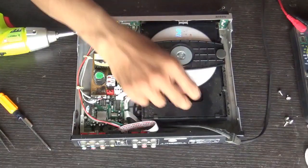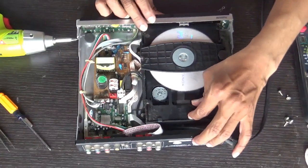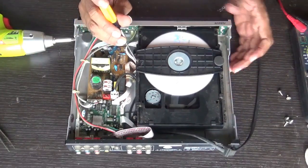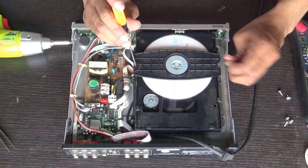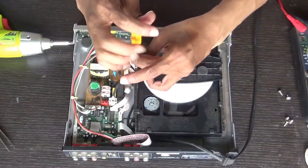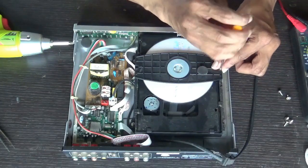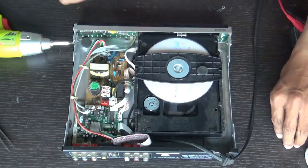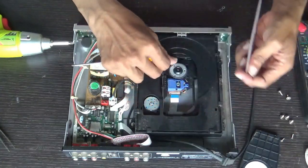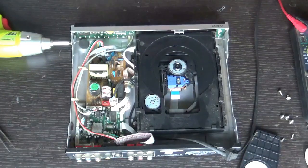Now here we can see the disk. To remove the disk we need to unscrew these two screws here and pull this cover. Remove this magnet. This is the disk which was stuck — remove it out.